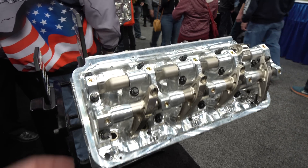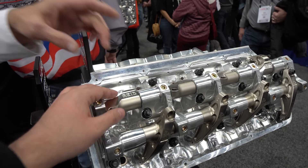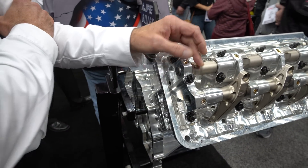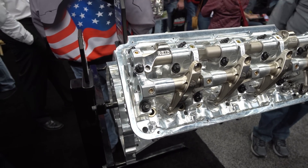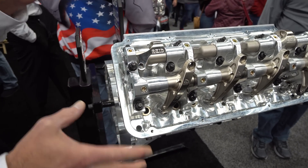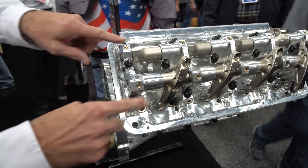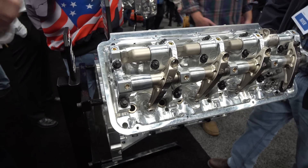The benefit of the shaft-mounted system is you don't get any bending. A lot of the earlier ones had a spring that kept it over, so now we've got a lot more support for the shaft. And a lot of the other competitors' cylinder heads only utilize two fasteners, so we've incorporated a third one to bridge, connect, and keep it strong in the center.